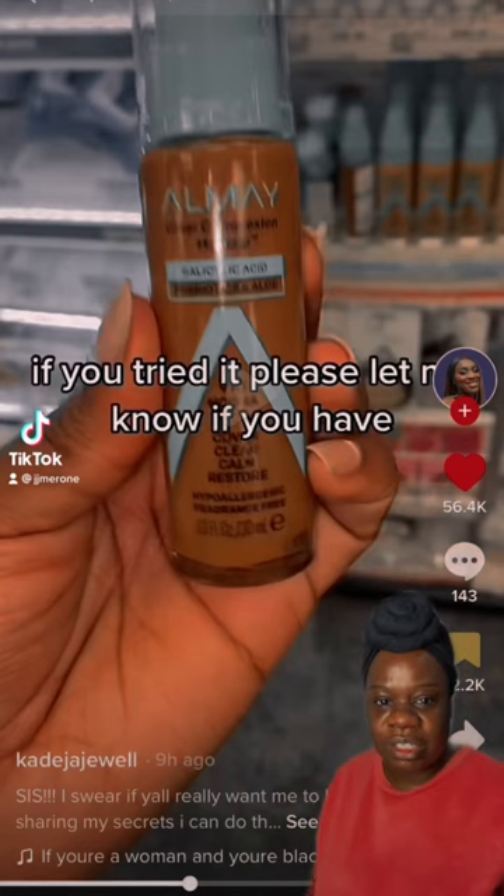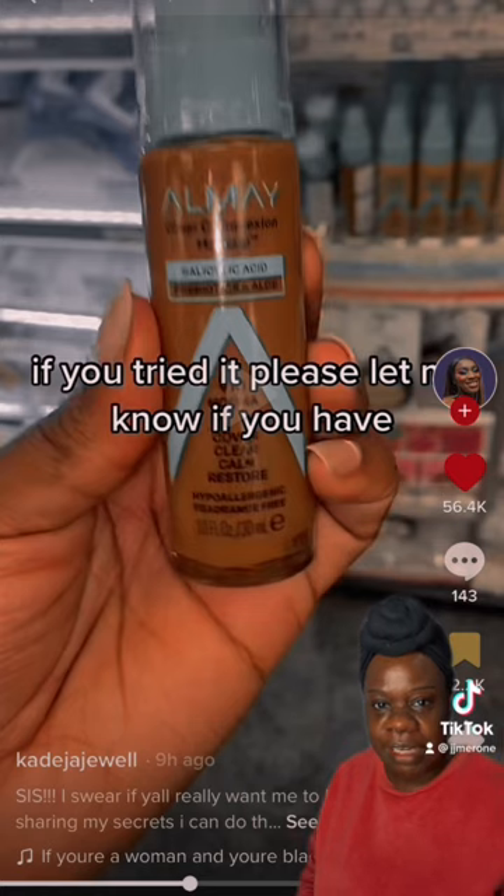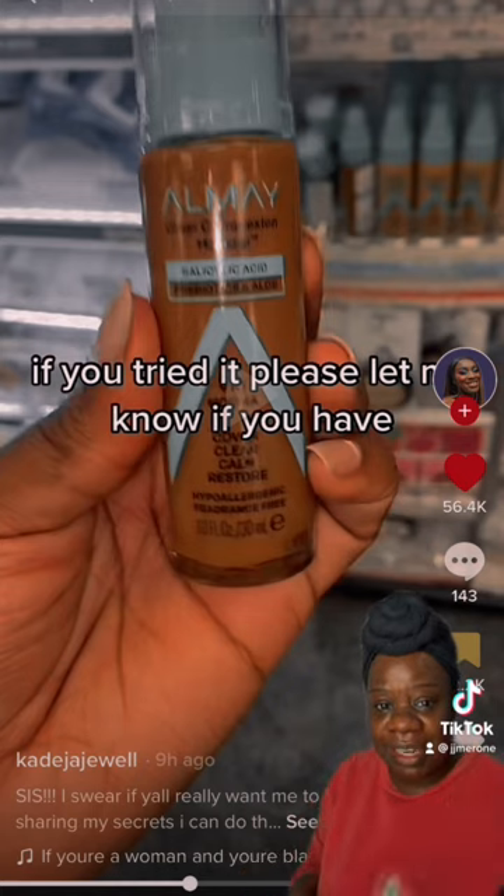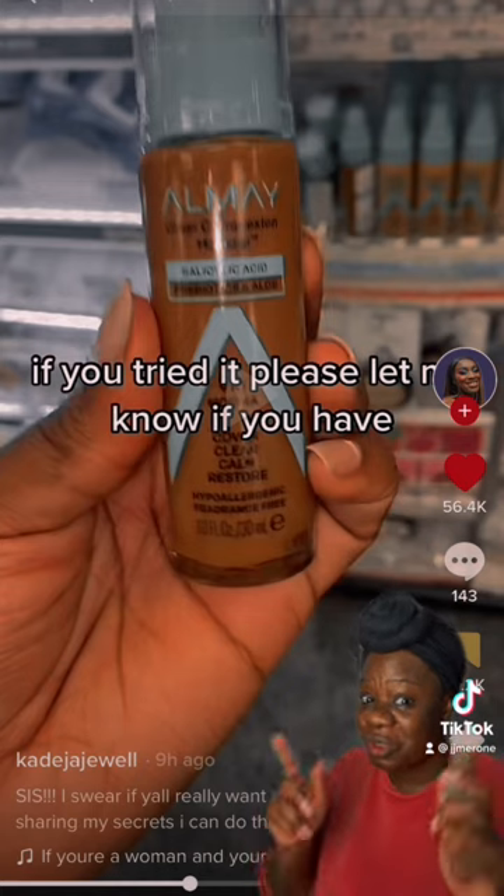I couldn't stitch this video but I did take a picture of it. Khadijah said to try this particular foundation. I did have it in my collection but I never tried it, so let's try it.